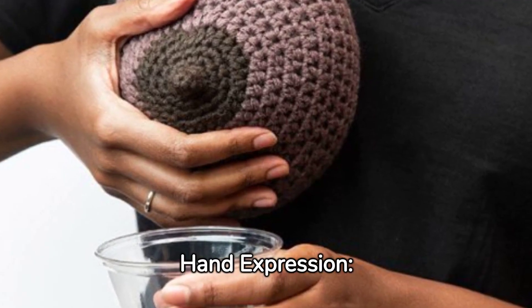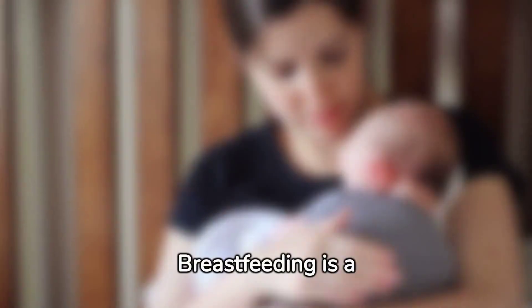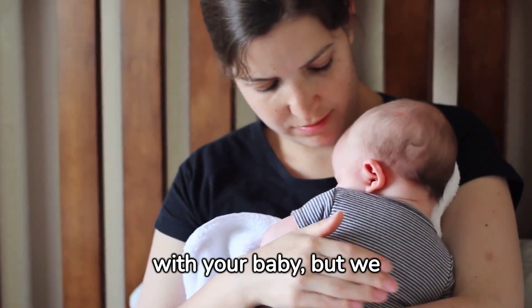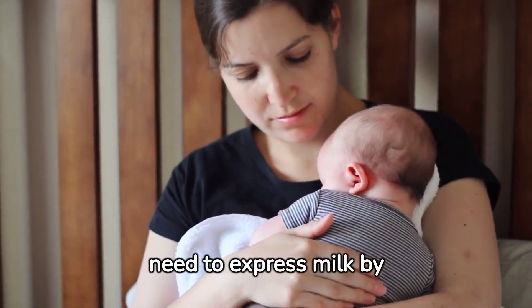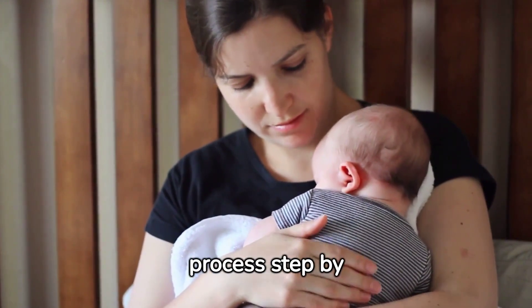Welcome to Mastering Hand Expression: Unlocking the Art of Releasing Breast Milk. Breastfeeding is a beautiful way to nourish and connect with your baby, but we understand that sometimes you may need to express milk by hand. Today, we'll guide you through the process step by step.